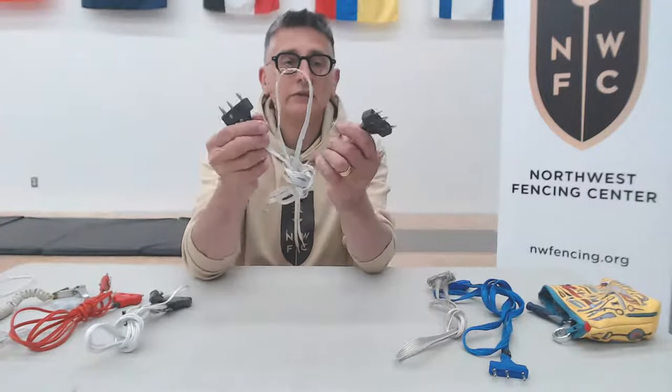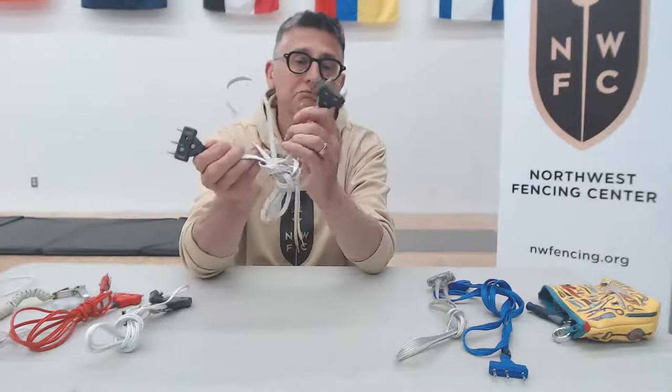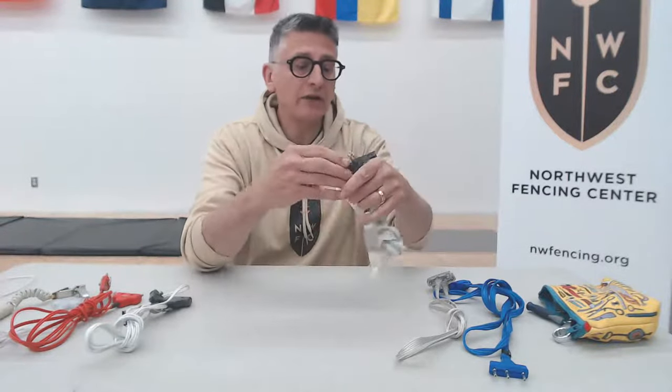Epee body cords are pretty easy to deal with — they're the same on both ends. Epees do the same thing on both ends: they only have to register whether the button has been pushed, and they have to ground the weapon so that when you hit someone on the bell guard, it doesn't go off.